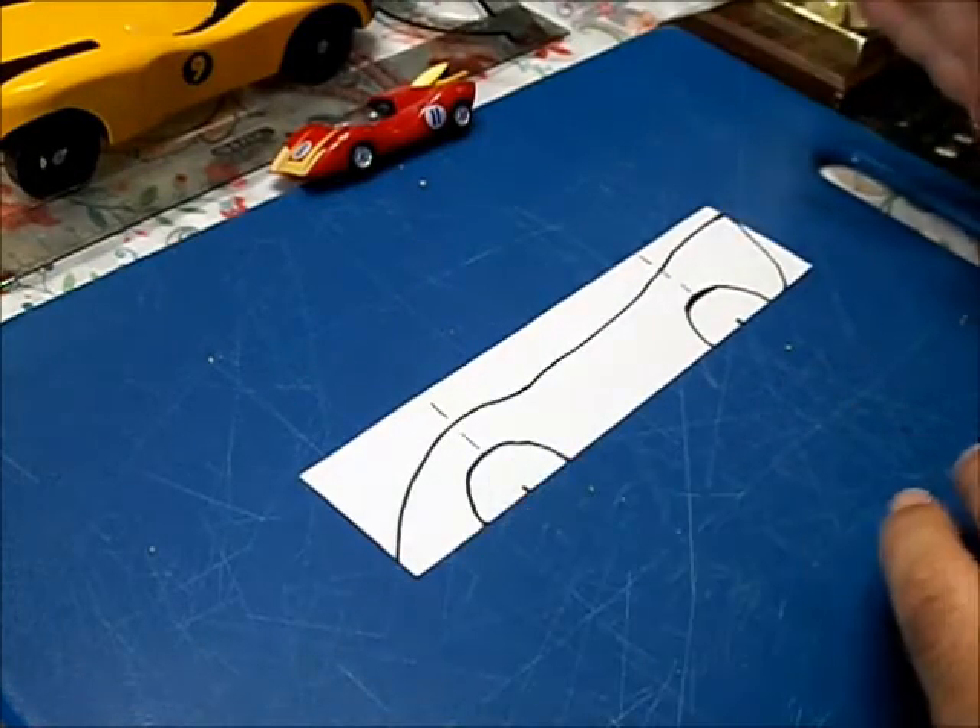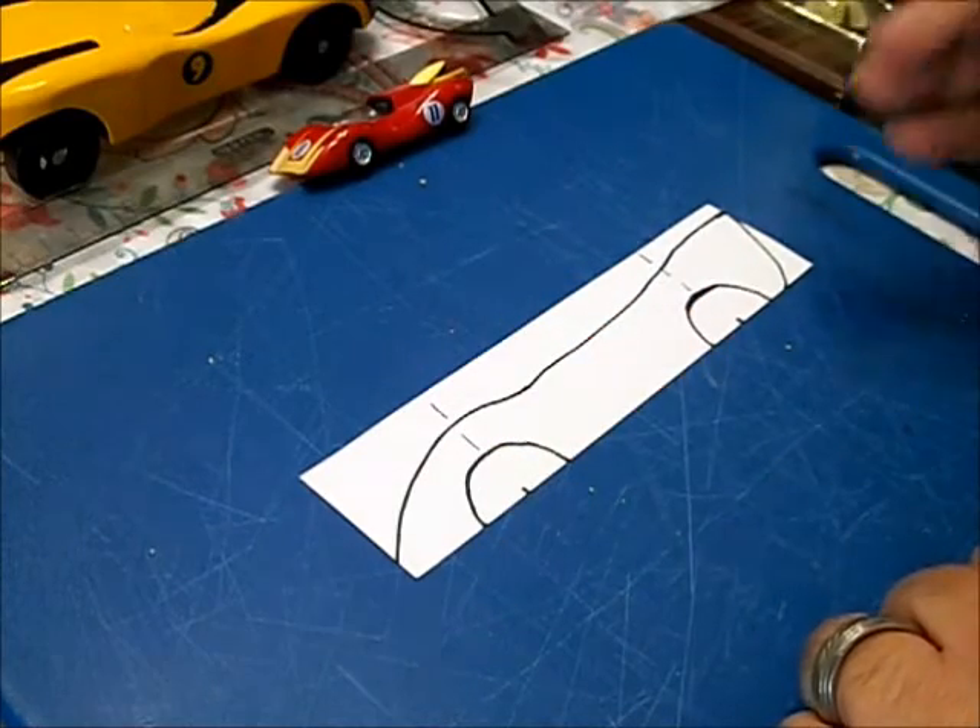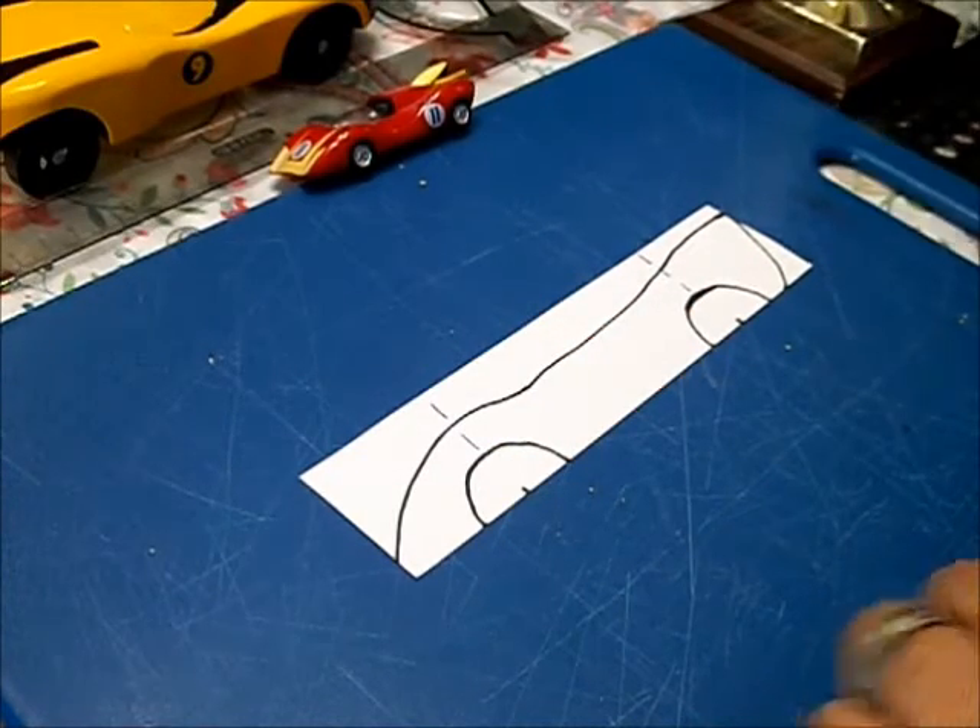Now if you make any mistakes, just go back and do it again. Voila — a race car. And there you go.